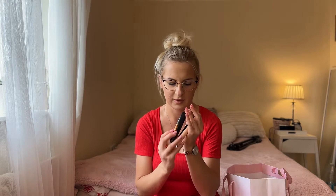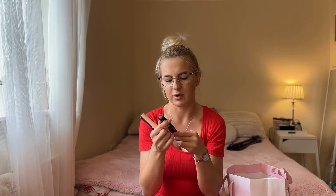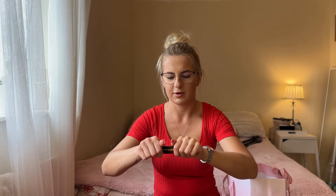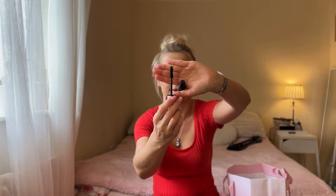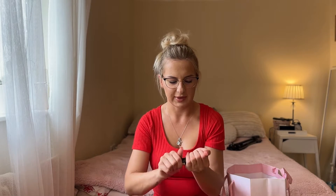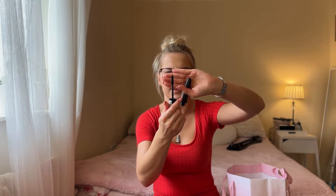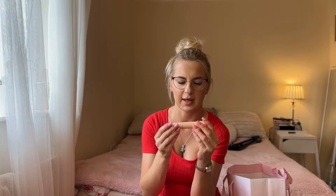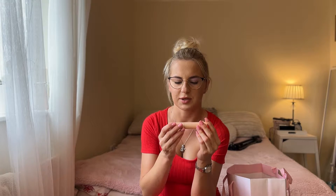I'm going to start off with two mascaras. The first one is the Rimmel London Scandalize Reloaded — I'll show you the brush. The model is very old but I really liked it. I prefer silicone brushes personally, but this one was nice as well — it was separating the lashes and giving a black effect.